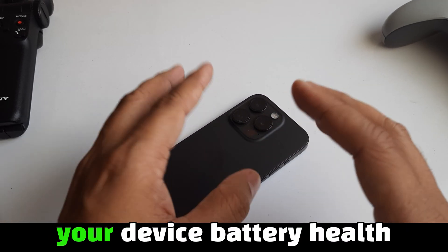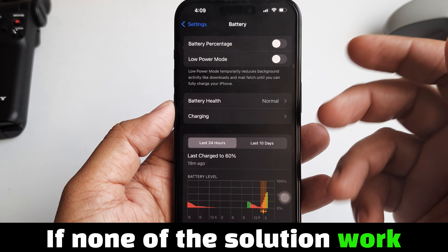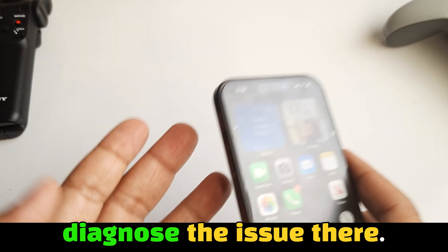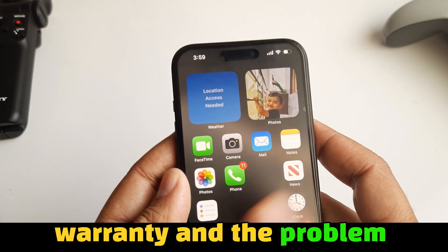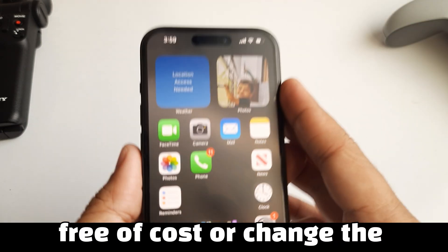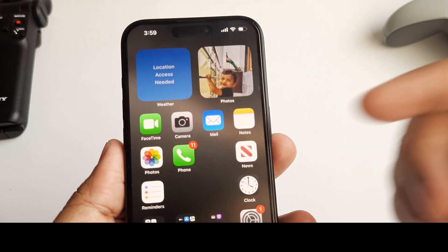This will also help you keep your device battery health good for a longer time. If none of the solutions work, then go to a nearby Apple Store — an Apple technician will diagnose the issue there. If your device is under warranty and the problem is hardware related, they will exchange your phone free of cost or change the display without any bugs. Hope this video was helpful. Thanks for watching.